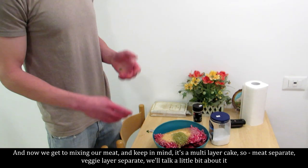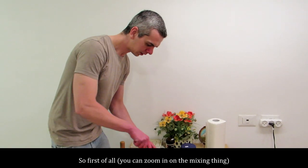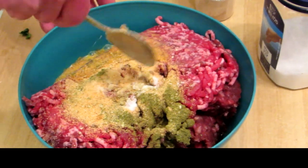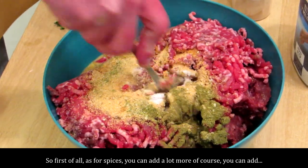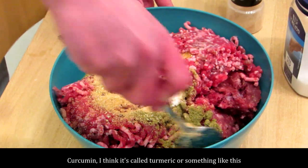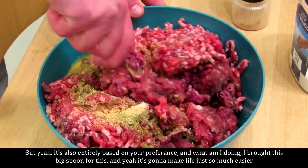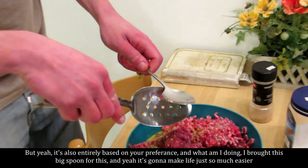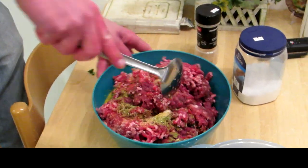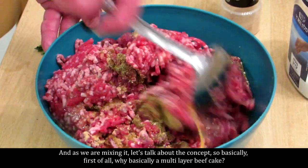Now we get to mixing our meat. Keep in mind it's a multi-layer cake, so meat is separate, vegetables are separate — we'll talk about that a little. You can zoom in on the mixing. As for spices, you can add a lot more of course — you can add turmeric if you want. But it's entirely based on preference. I brought this big spoon for this and it's going to make life so much easier. It's going to take a little while to mix it.